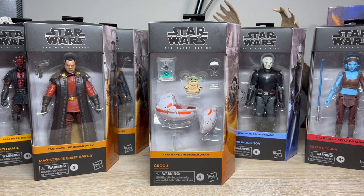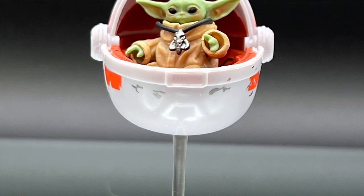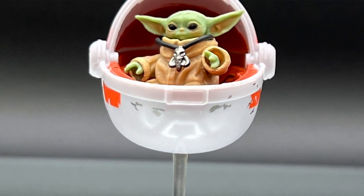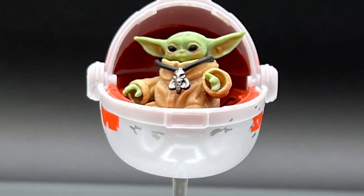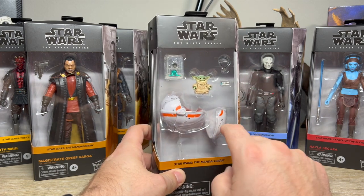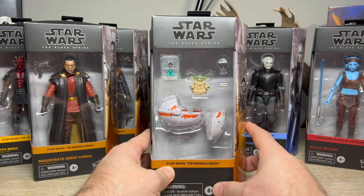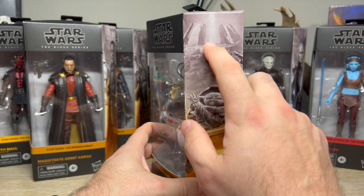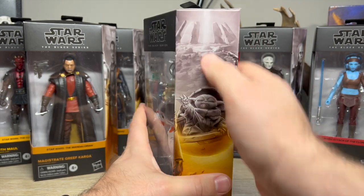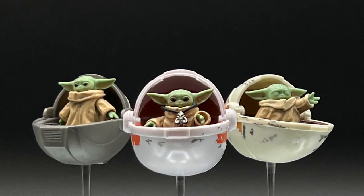I don't know what Hasbro's thinking other than they think we're suckers and we'll buy it — and obviously I am, I bought it. In my defense, I'm a completionist. I wouldn't have disliked this so much if it had actually come with the extra head it's supposed to, and instead of this pram I think it should have come with that dome. He's in a nice sitting position and getting that dome would have really settled it for me. It's even on the side of the package — give us this Tython dome, Hasbro.